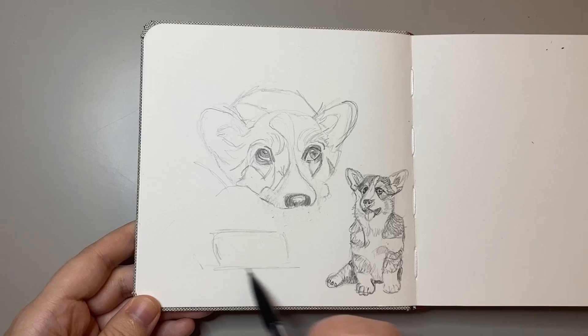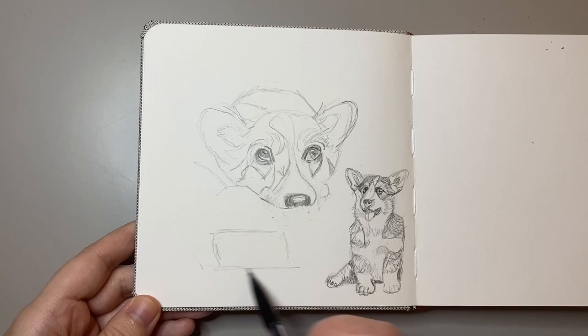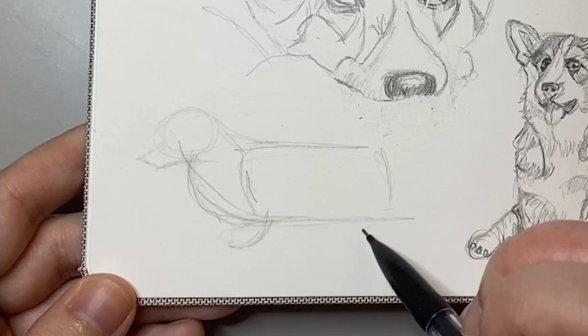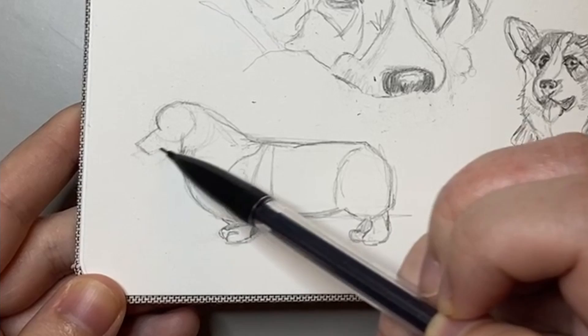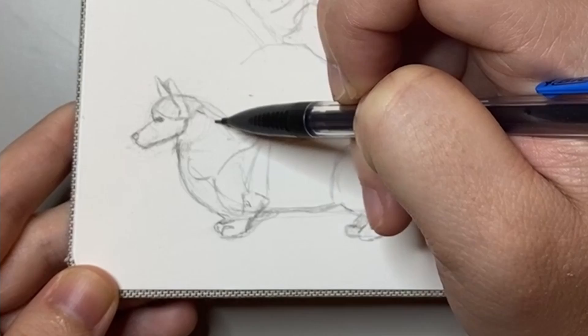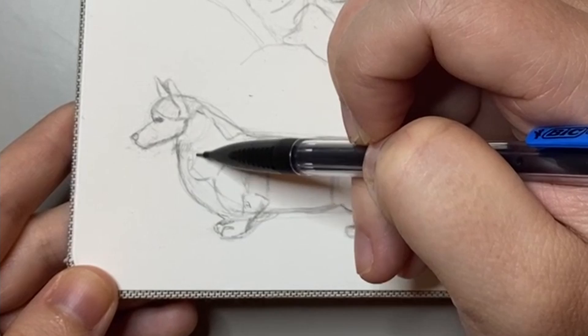I've never really drawn many corgis before, but I thought it'd be really good to try and practice their side profile — they have the cutest little legs. I started out by marking out the basic shapes and then using those as a reference to fill out the rest of the corgi. This one I didn't particularly like as much; it looked a bit too rough and almost more like a sausage dog. Again, I was thinking I might paint it in the future, so I didn't want to add too much detail.